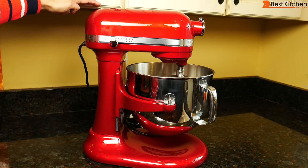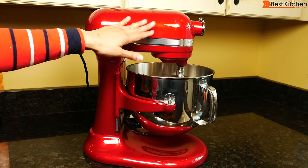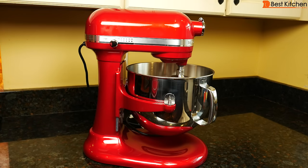You can see the head is pretty much at the height of my cabinets. The head does not tilt up like some other KitchenAid models so you don't have to worry about the extra height. It's not going to fit under most kitchen cabinets.